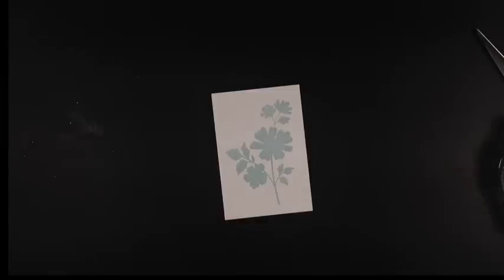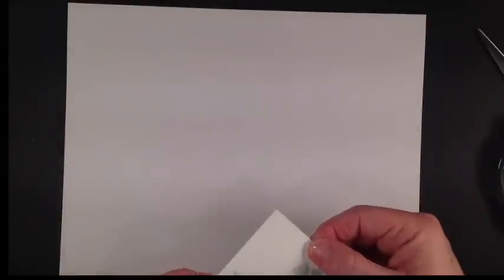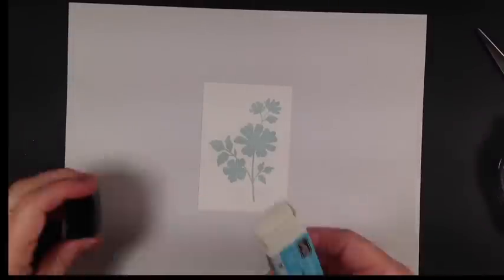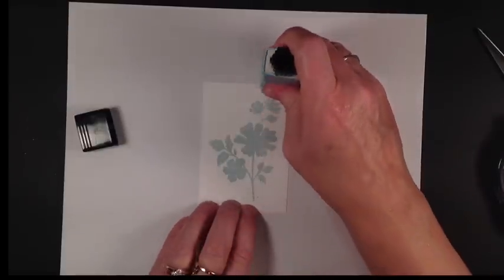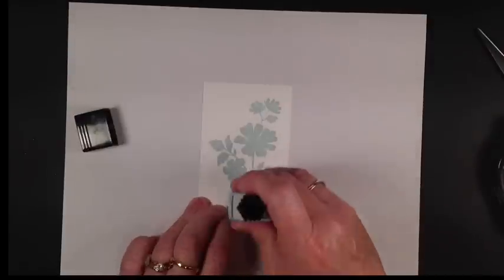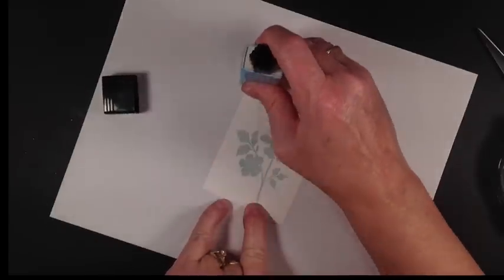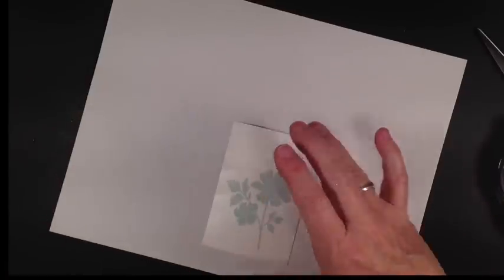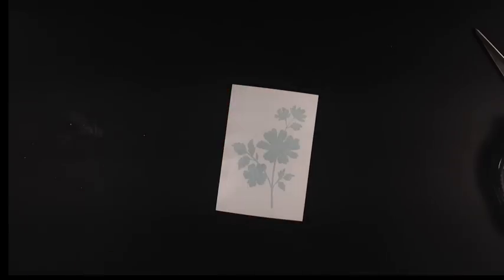We're going to let that dry for a few minutes because we need to apply some glue stick to the whole front of this card. It dries pretty fast. Now we're going to take our anywhere glue stick and rub it across. This is the perfect medium — our ink doesn't bleed with this glue stick. I've put a piece of typing paper underneath to keep our paper from getting covered in ink.